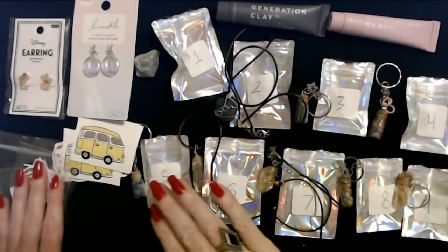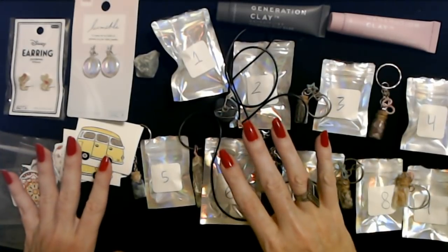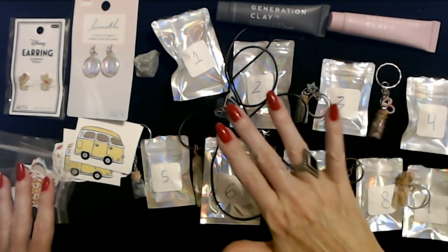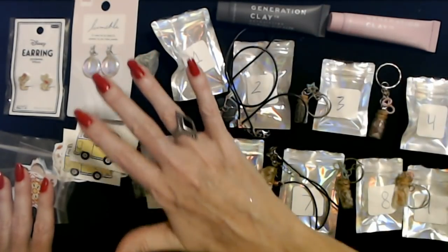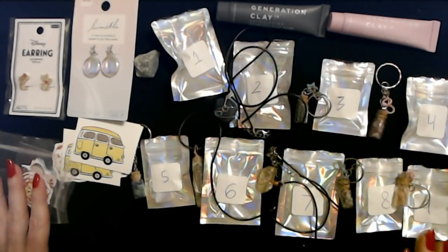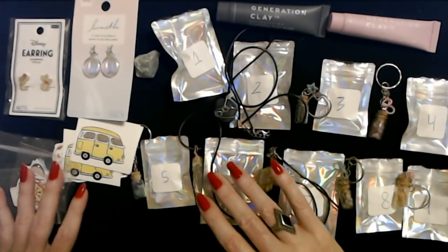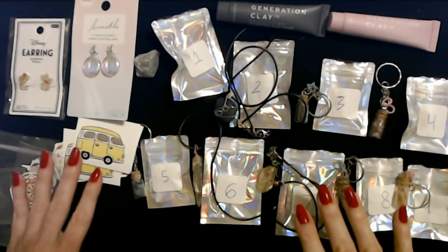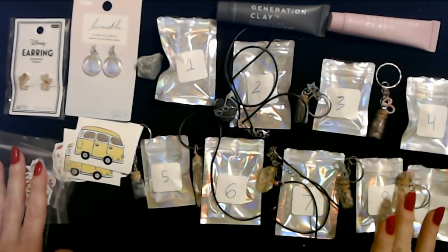I really appreciate everything — that is fantastic, you got a lot in that one package. Thank you so much for my little stones and gems, my masks, earrings, and my stickers. That is my last package for today. Of course, later we're going to be doing a separate video with the jewelry — it's probably going to take more than one video because there's a lot in there, but we will get started on that very soon.